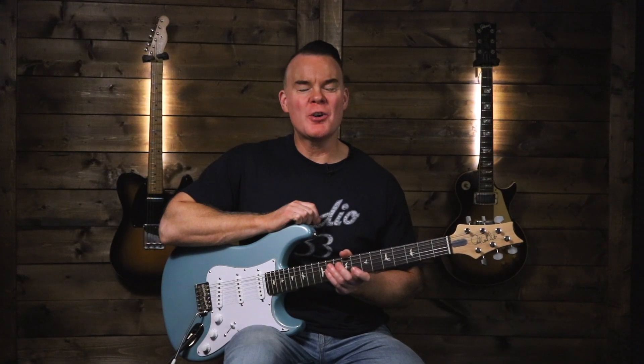Hi, I'm Troy from Studio 33 Guitar, thanks for watching. Today we're looking at how to play the solo from John Mayer's new song, Last Train Home. I've also made a few other videos about this song — one that talks about how to play the chords, another about how to get the tone and what pedals you need, and an acoustic version of the song. I'll put links to all those in the description below.